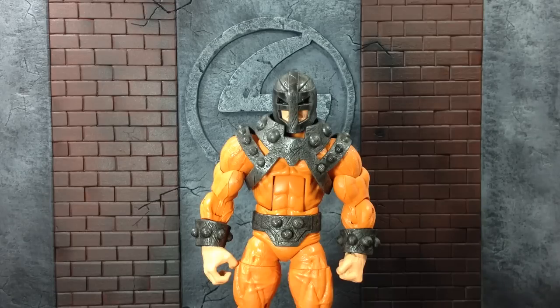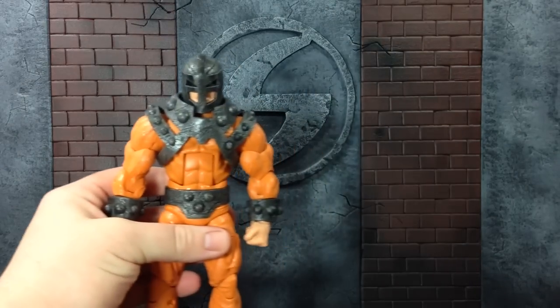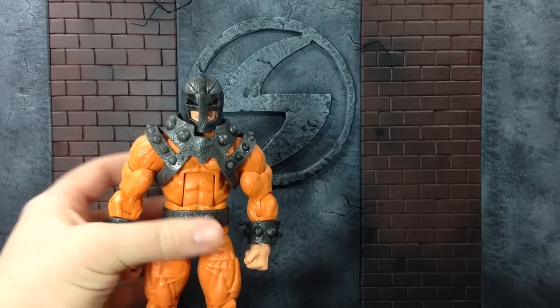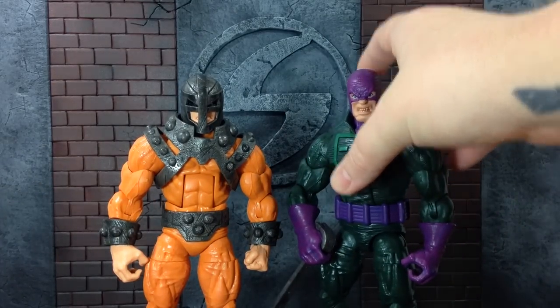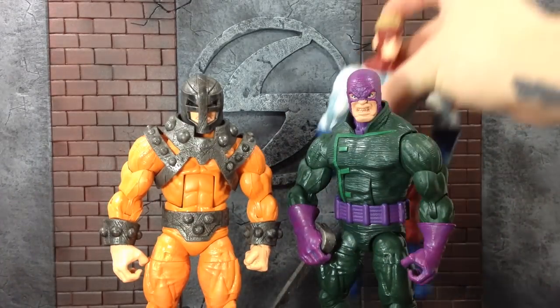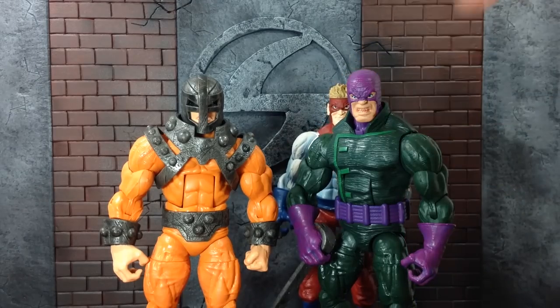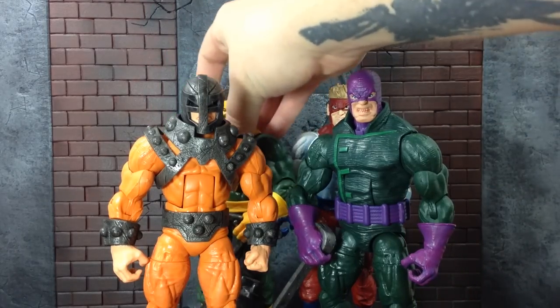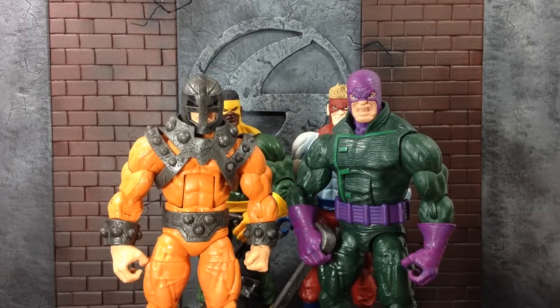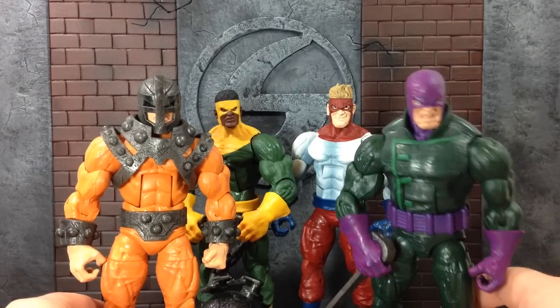So before I even do any size comparisons or articulation or anything like that, let's just see what this team looks like together. You guys have already gotten yours and obviously you know what it looks like together. But I'm just really excited to get mine all together finally. So here we go. We got the Wrecking Crew and wow, they look really great together. We finally got them all.